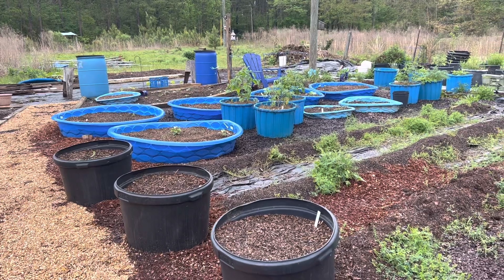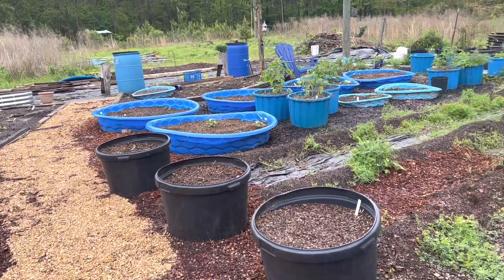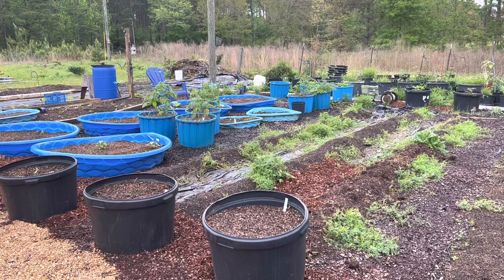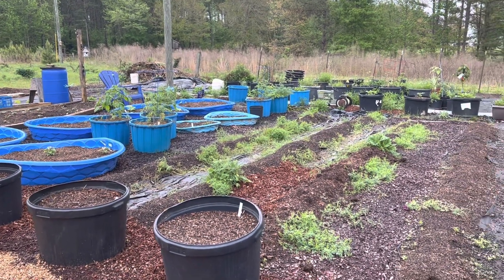I'm going to go through the soil samples we've taken each year for the last three years, give you some insight into what's happening in my soil, and touch on some things I've really enjoyed with the no-till garden and what I've learned. In this exact area when we moved in, this was just grass — a mowed area — so we had to start by putting down plastic to kill off the grass.